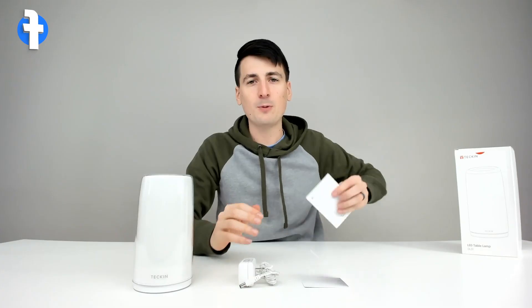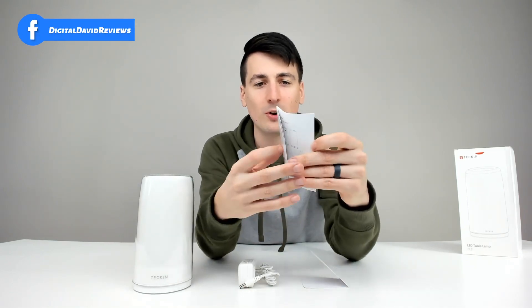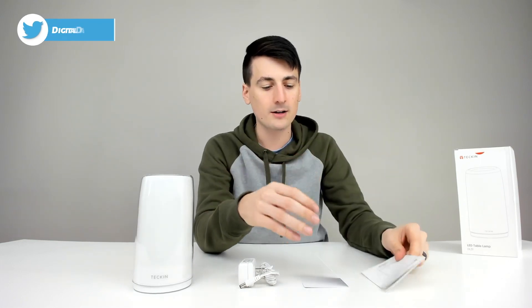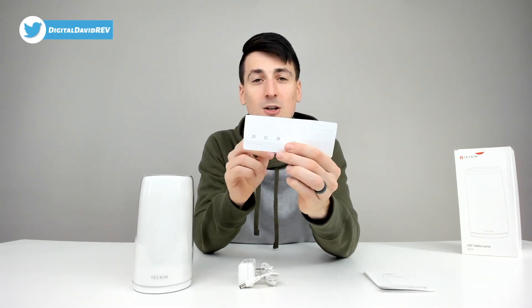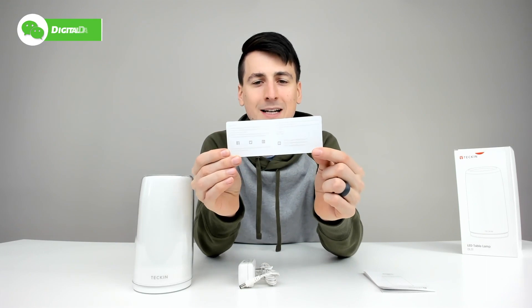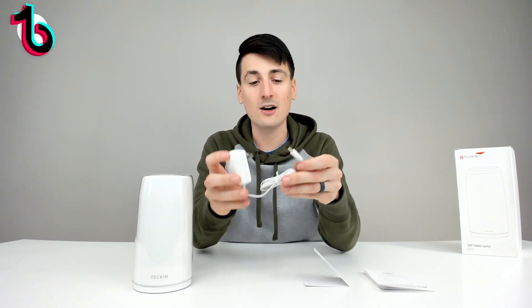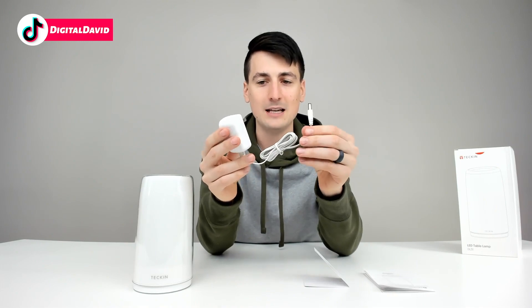Here are all the package contents. First up, we have a user manual in multiple languages, walking you through step-by-step everything you need to know about this product. Then they give us a nice hello card with their customer support information and social media handles if you ever need to reach out. Then we have a nice power supply — a DC power plug.